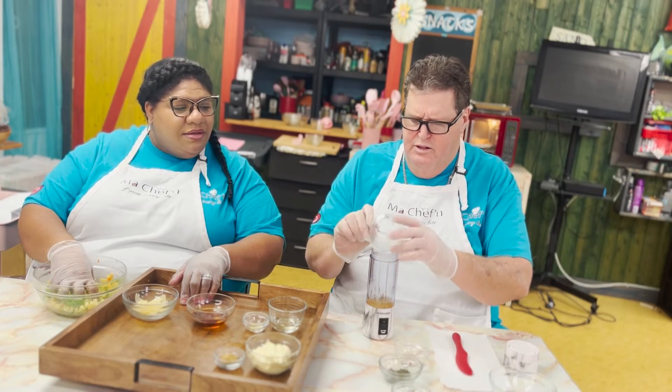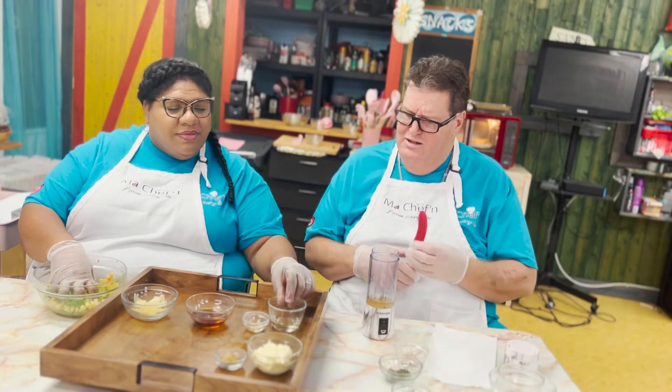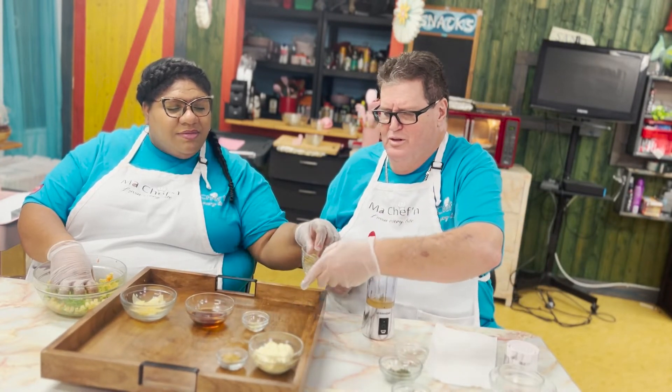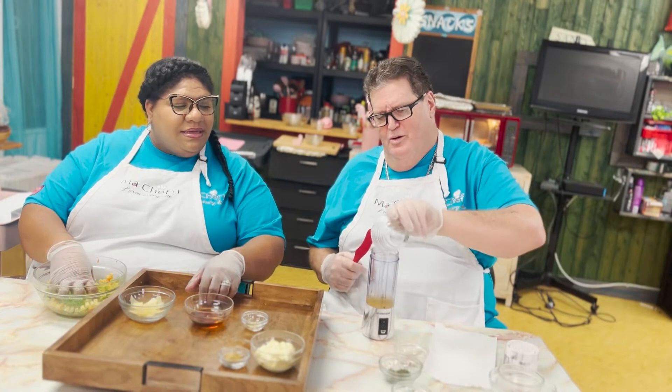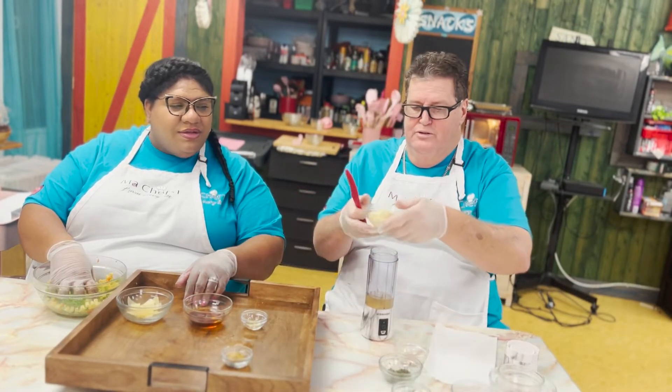Ian adds the lemon juice first, then a little white wine to the dressing. Then we'll do the mayo. Yes — now you do the mayo.